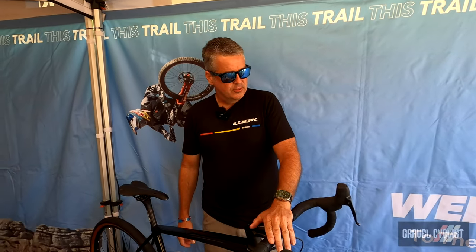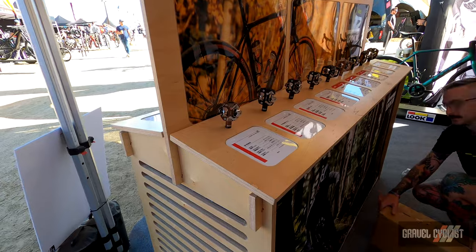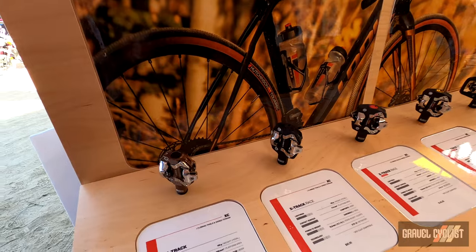Check us out — all the bikes are listed on lookcycle.com, and you can check there for availability and pricing. Don't forget folks, Look is synonymous with a huge range of pedals. They effectively invented the clipless pedal.